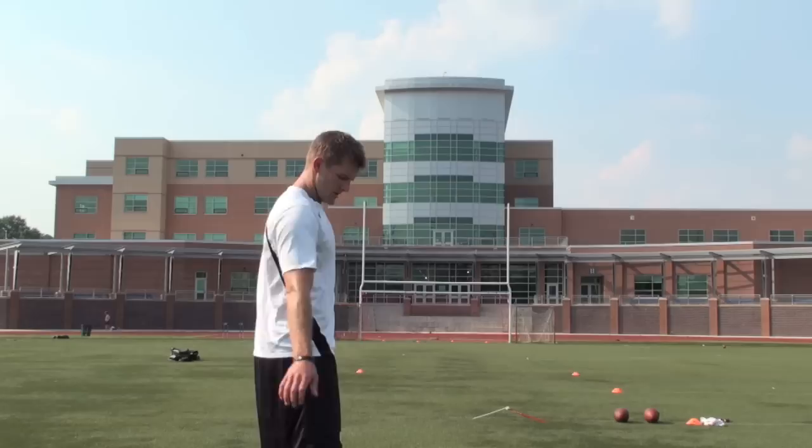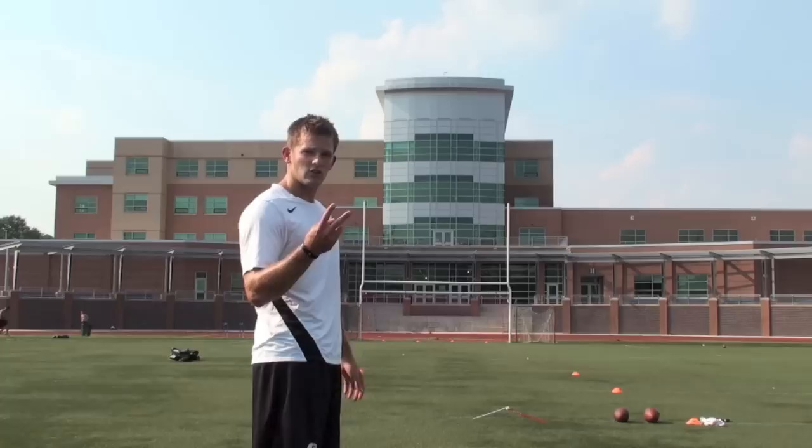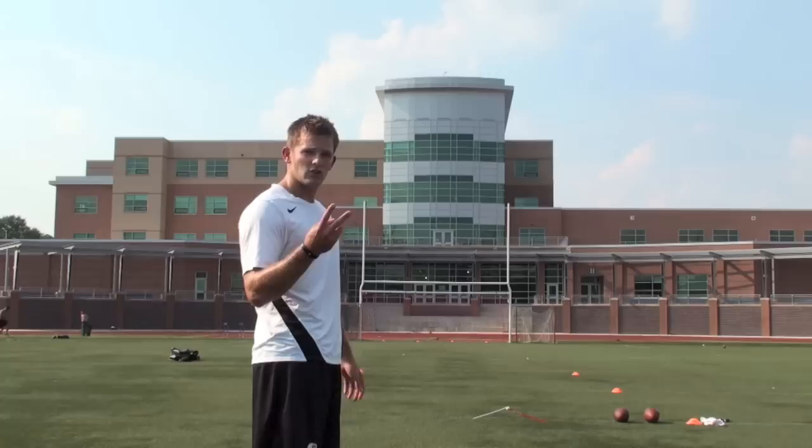Now these next two kicks I'm going to try to demonstrate just a perfectly straight ball. What I'm going to do is emphasize more of a vertical swing path on my leg swing. My first two kicks for the draw I was a little bit more down and around; my second two kicks where I was putting a fade on the ball I was a little more up and down with a finish that's high. This next one, to make the ball go perfectly straight, I want my swing path to go as vertical as I can.